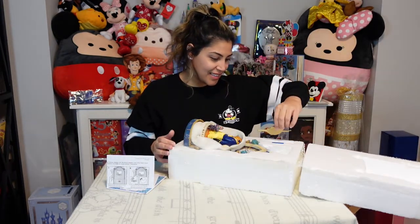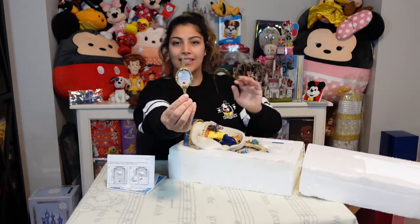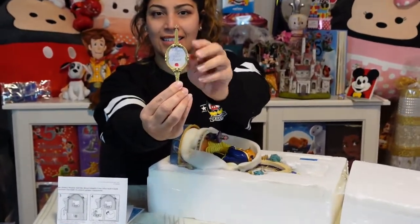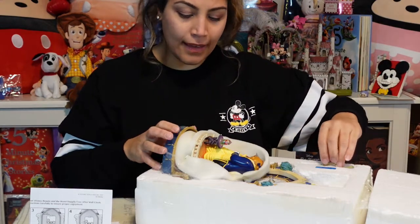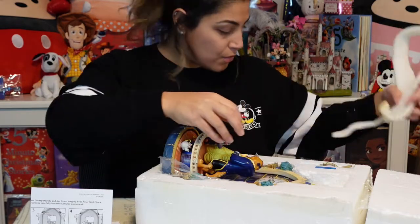So it's got a little mirror here — it says 'Imagine the Magic' inside. It's got a little hook, and then it's packaged in a lot of foam.